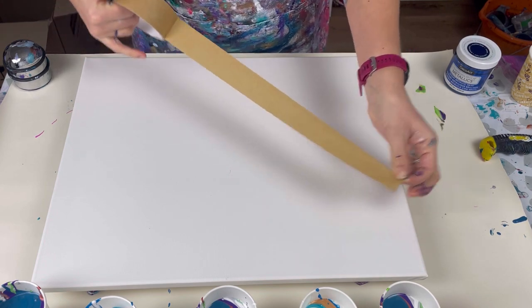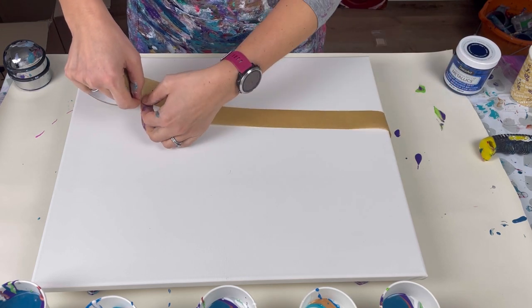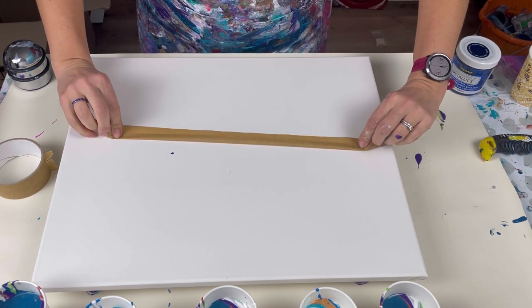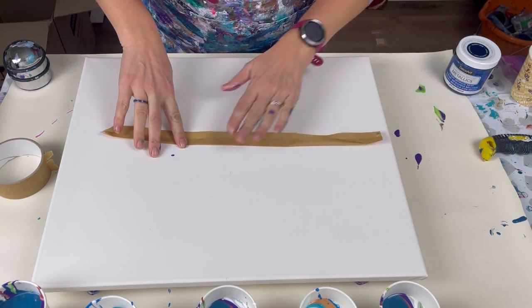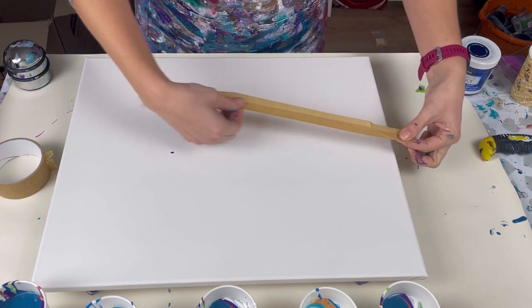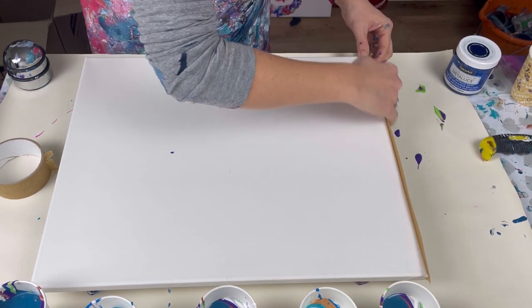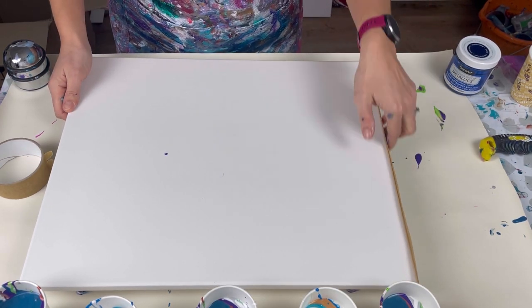This tape is what I use to tape the backs of my canvases. I'll break off a piece that's the correct width and then fold a third of it down, so I've got a sticky bit at the bottom and a non-sticky bit at the top, and then I can stick that onto my canvas edge. I'm hoping that will just help the paint to stay on the canvas.